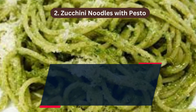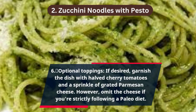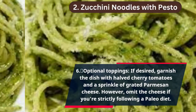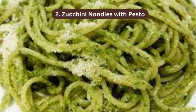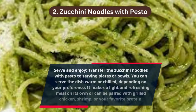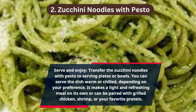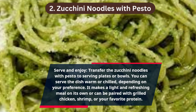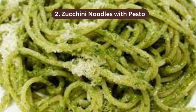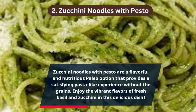Step 6 — Optional toppings: if desired, garnish with halved cherry tomatoes and a sprinkle of grated parmesan cheese — omit the cheese if strictly following a paleo diet. Transfer the zucchini noodles with pesto to serving plates or bowls, and serve warm or chilled. It makes a light and refreshing meal on its own or can be paired with grilled chicken, shrimp, or your favorite protein.